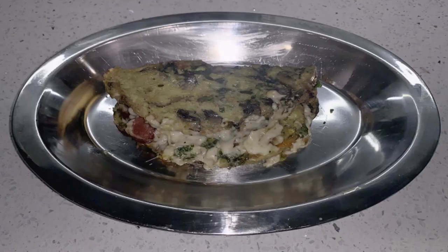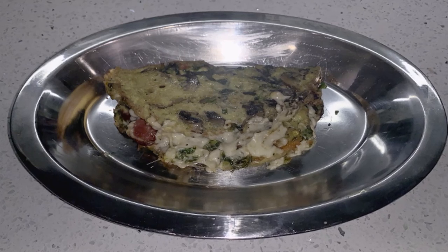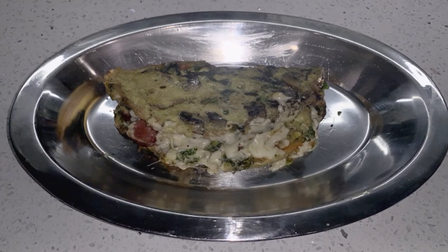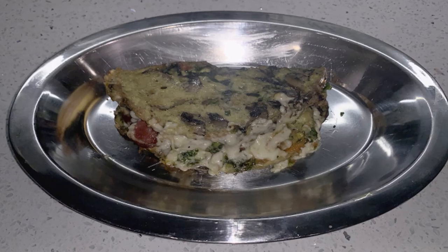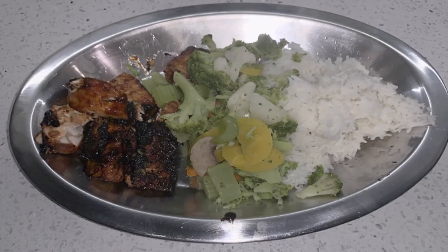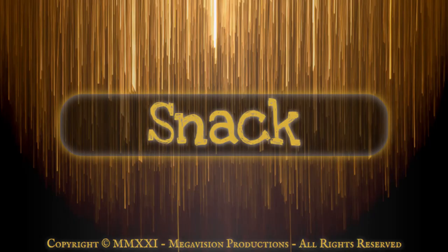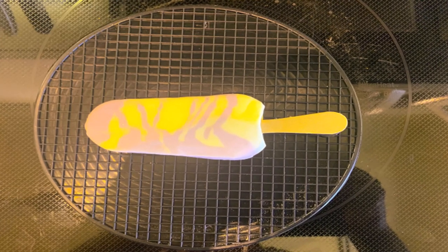Saturday. Breakfast: air-fried three-egg closed omelet with beef wieners, scallions, mozzarella cheese, spinach, and mushrooms. Dinner: fried salmon, basmati rice, and steamed vegetables. Snack: frozen Greek yogurt on a stick.